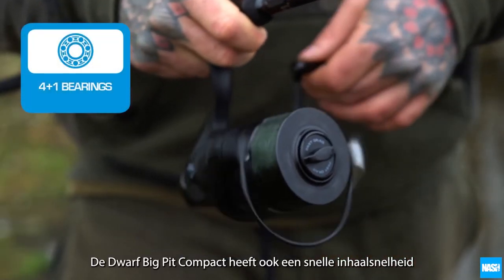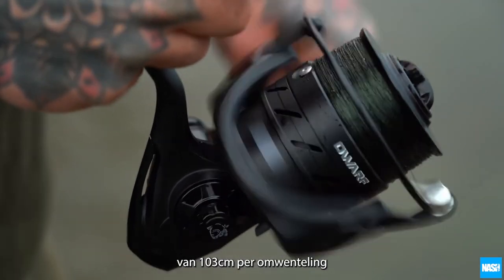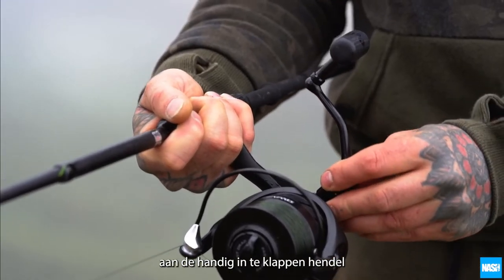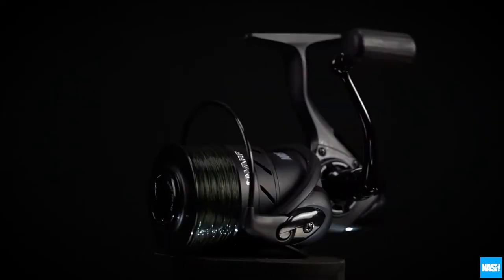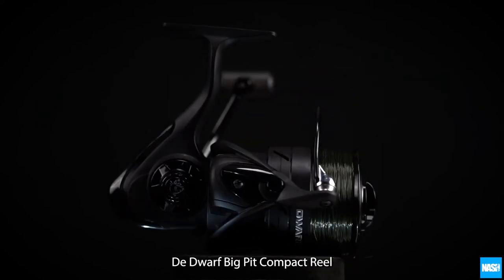The Dwarf Big Pit Compact also offers a fast retrieve rate of 103cm per handle turn and features a stylish wooden handle with convenient one-touch folding handles, plus an enlarged line-friendly clip for casting accuracy. It's the complete package reel for short rod users. The Dwarf Big Pit Compact.